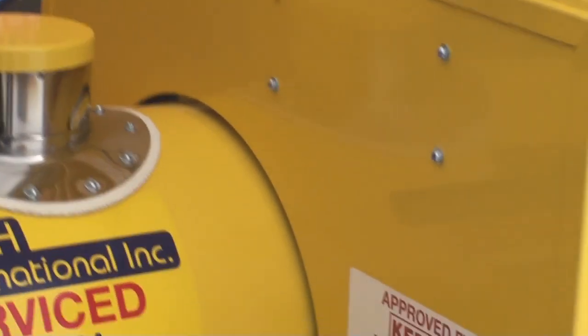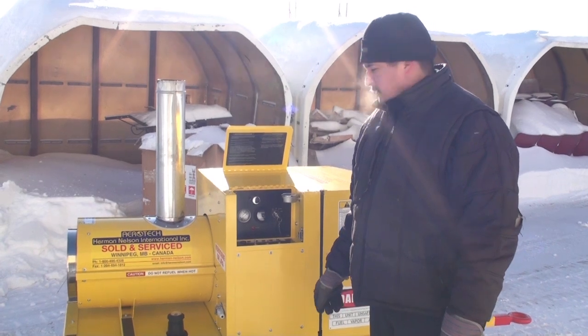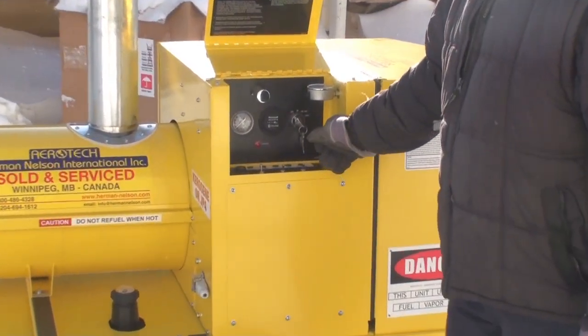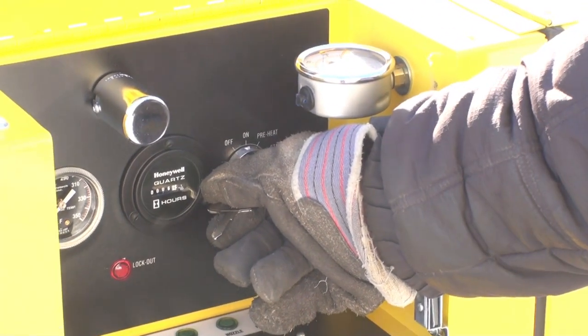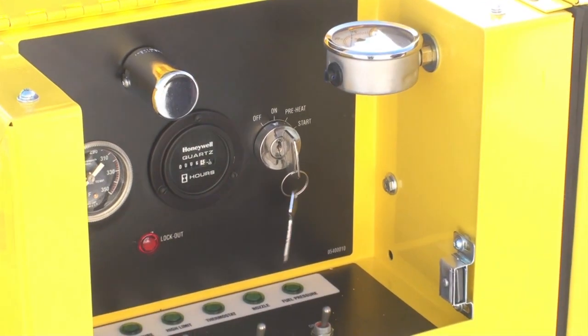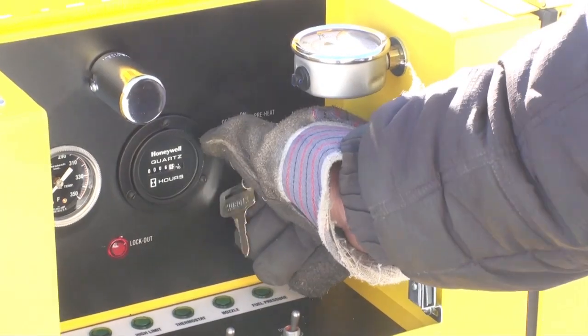Make sure you have the proper fuel for your unit as clearly posted here, and fill the fuel tank until it is full. When cold starting your Herman Nelson heater, it is a good idea to preheat the heater for about 30 seconds by turning the key to preheat. Hold for 30 seconds until the engine is warm, then turn the key to start.